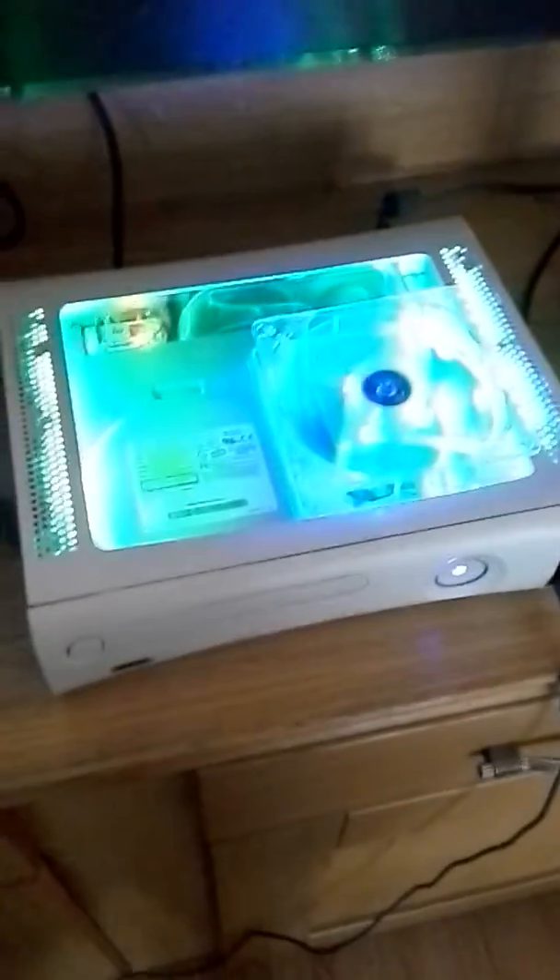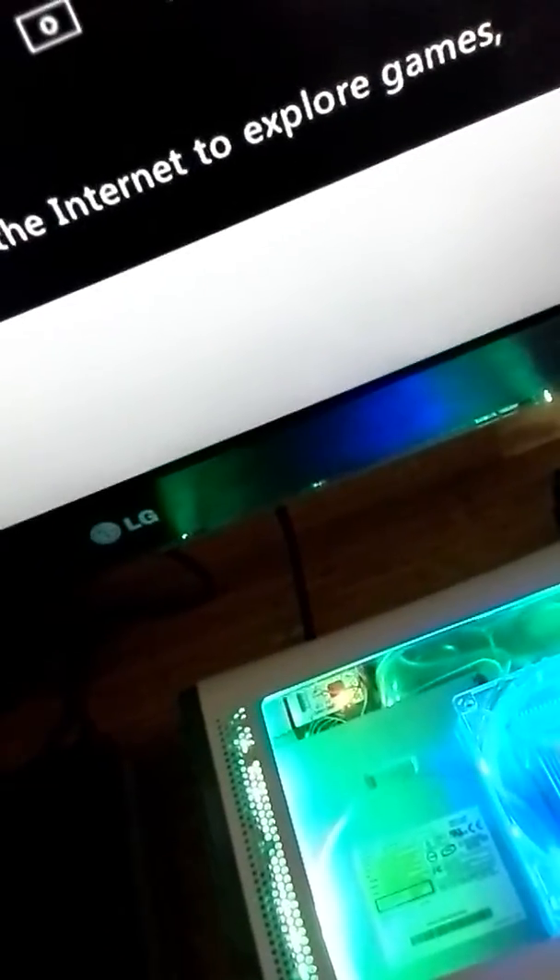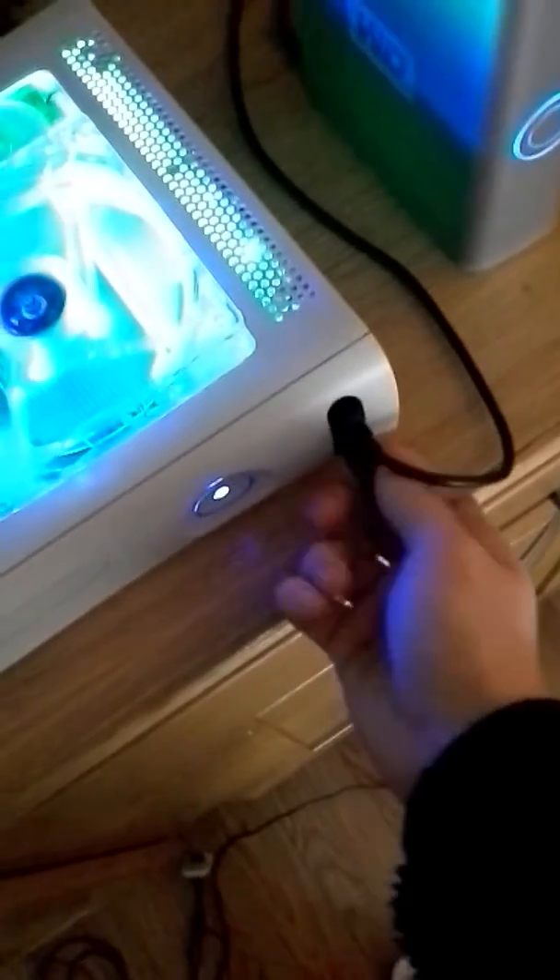Go over to your console. Now we go over to the console and turn it on. It's booted up — I haven't turned this on in a while. So let's see if I still remember how to update the dash. Plug your USB into your RGH or Xbox 360 JTAG.